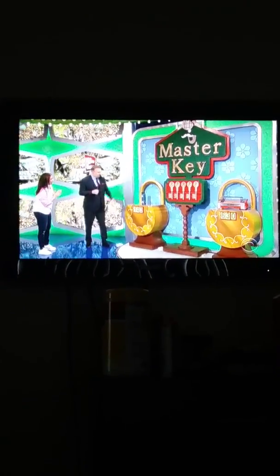Now, you can only win two keys, and you have to win both of them — there's no third key. Here's how you win. We have this item right here. It's either $14 or $43. George, tell us all about it.